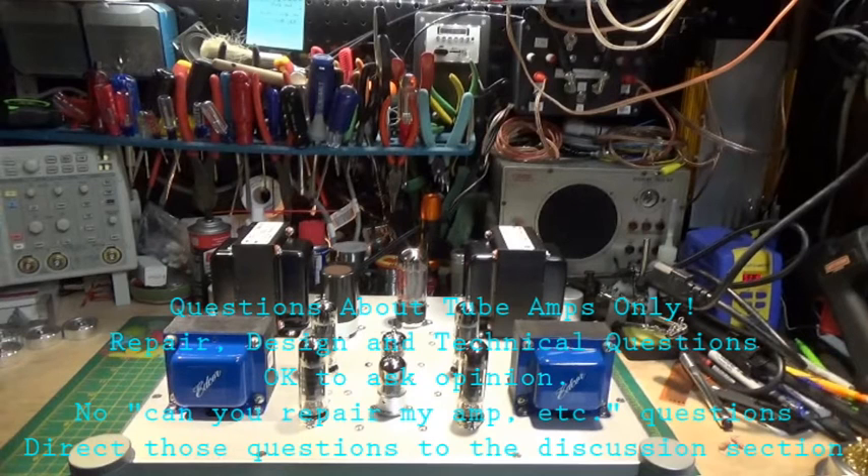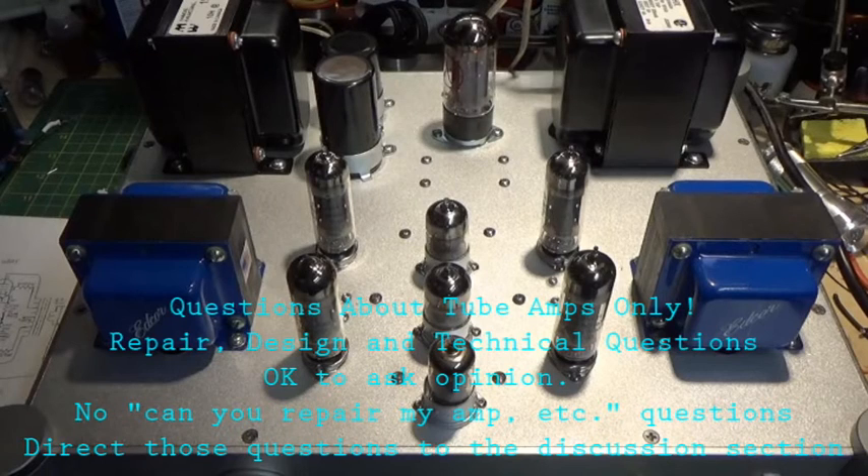Let's give you guys a chance to ask any questions you may have, and I will try to answer them. Just try to keep the subject to tube amplifier design, building, and technical questions. Maybe if this works out and goes really well, I'll do a follow-up to answer everything, and if this goes well, maybe we'll do another one on solid state.